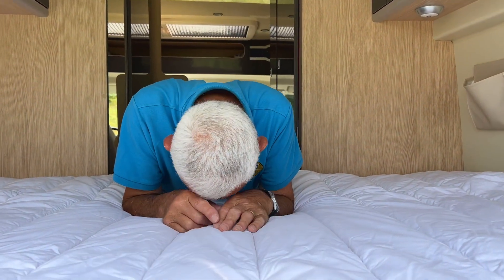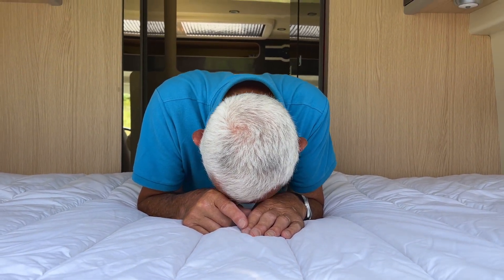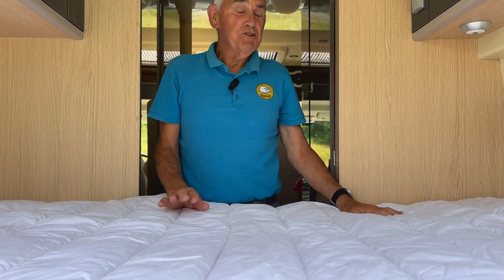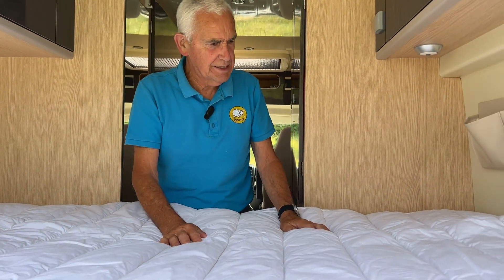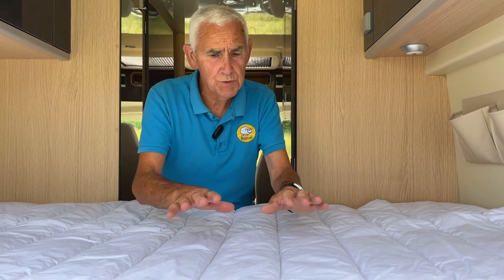This is called a mattress protector — technically it's like a mattress topper, but we call it a mattress protector. It's around about 600 grams and this will improve your normal bed in your camper van.